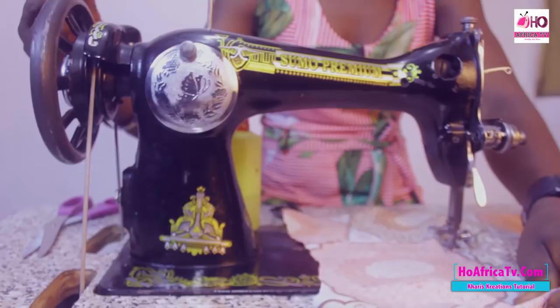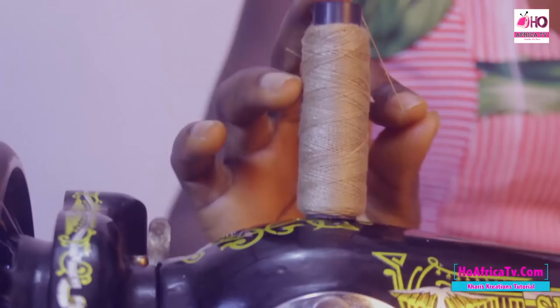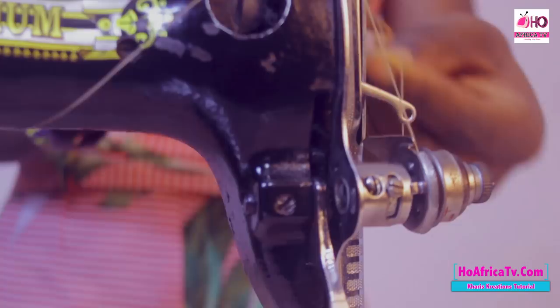We have the spool pin — this is where you place your thread. You pass your thread through it. And we have the tension. This tension helps to hold and release the thread so it won't just move on its own.